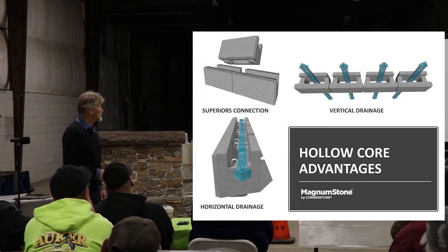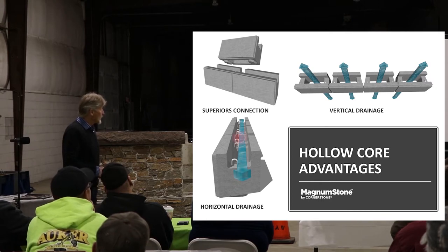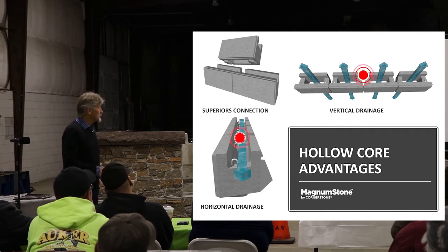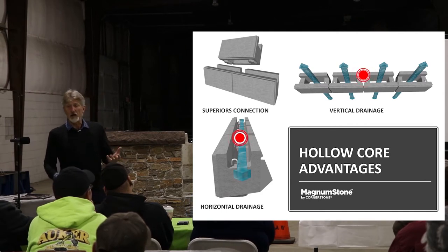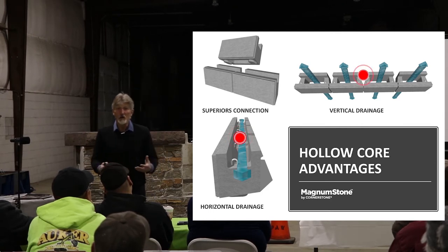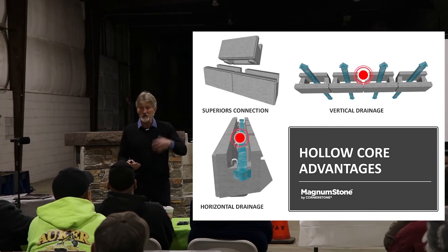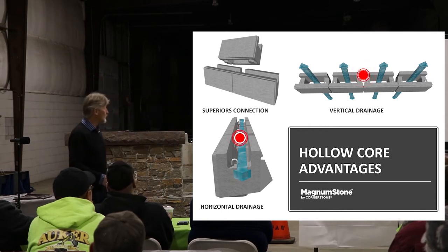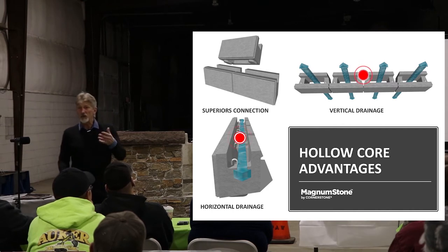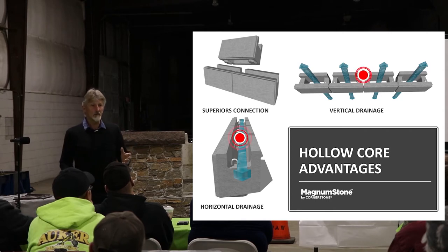Here you can see the importance of that hollow core. You've got a horizontal core and a vertical core, and that allows us, in the field, to start building it back up. Whatever weight we saved by not having concrete in there, we now build it back up by using gravel back into that hollow core. We build the weight up from about 1,400 pounds back to 2,200 pounds per unit by just putting gravel into that area.